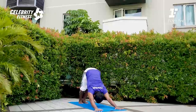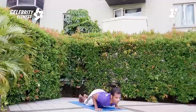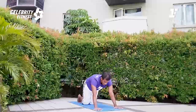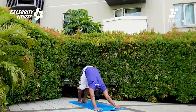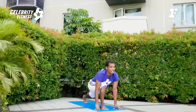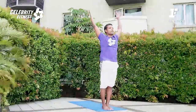Inhale. Exhale, downward facing dog. Stretch your hips back nicely. Float to the high plank, inhale. Easy option: knee on the floor and Chaturanga. Roll your shoulders, lengthen your spine. Inhale, Cobra. Exhale, push your hips back for the downward facing dog. Left leg step in front — if you are not able to, you can grab your foot and bring it forward. Standing forward fold.